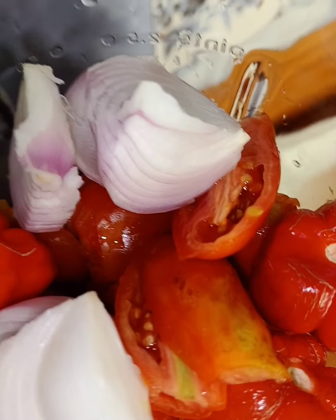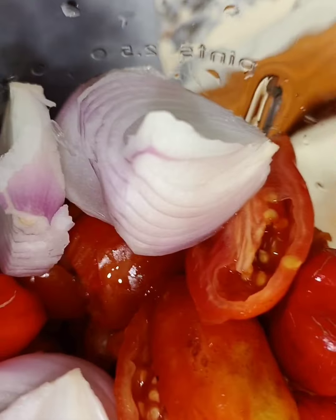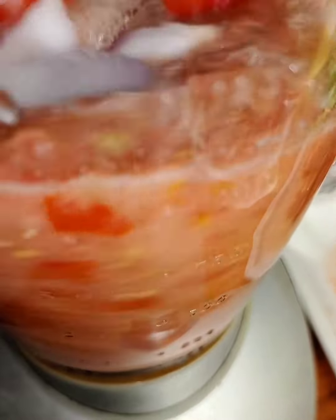In my blender I'll add my tomato, onion, and pepper. Then I'll first put my fish in.